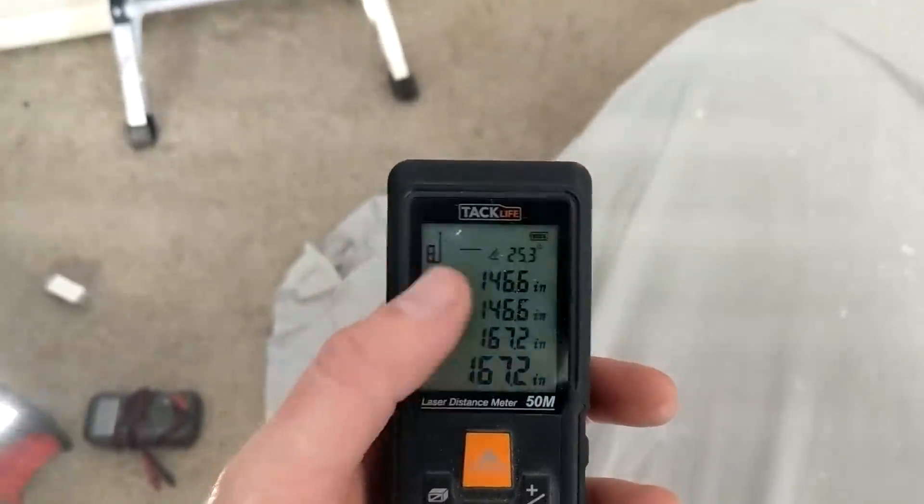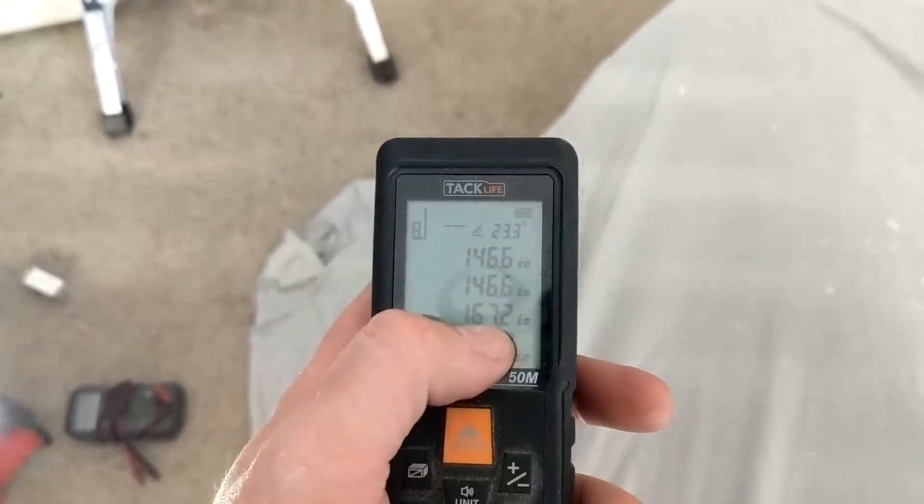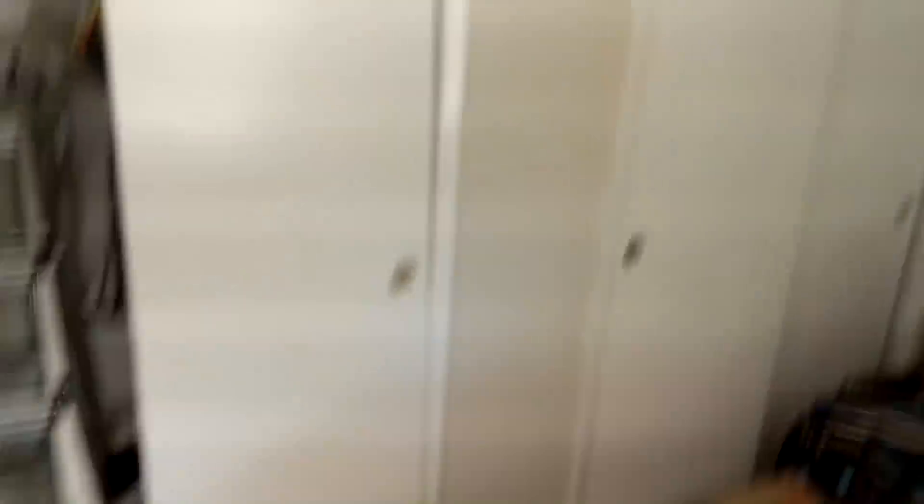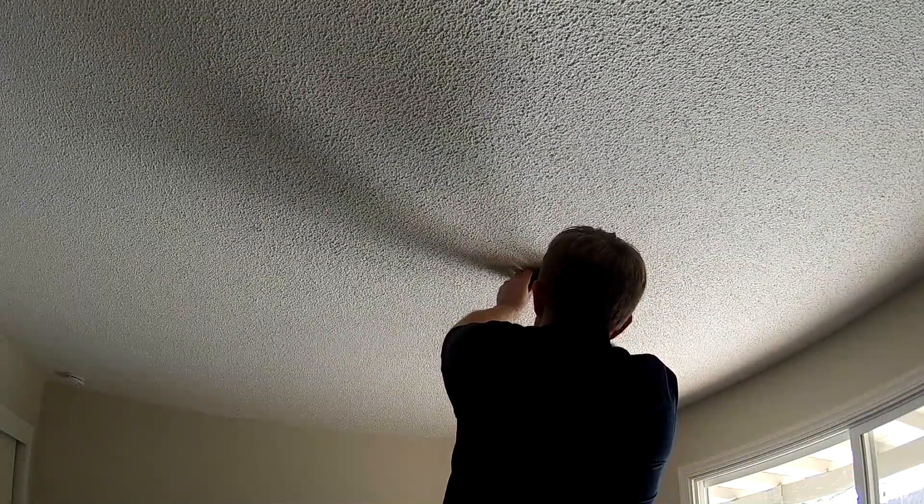I'm going to use this to find the center of the room. One portion of the room is 146.6 inches and the other one is 167.2, so I just need to find half of those and mark it up on the ceiling for my ceiling fan. Now I have my center thanks to my Tack Life. Whenever I find the center, I always drill a really small hole and stick a wire through it. That does one of two things: makes sure there's nothing obtrusive up there — I can come up and look at it — and I can also move the insulation around so when I cut the hole, insulation doesn't fall on me. That's right where our hole's going to go.